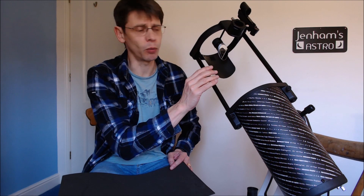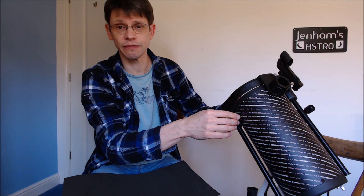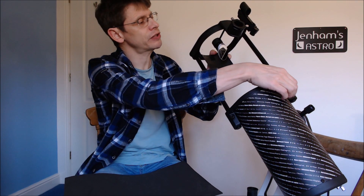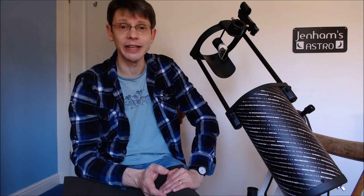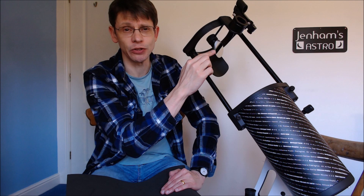Normally this isn't a real problem. We're using the scope at night and this design works very well, and it allows you to shrink the telescope down to a small size for storage. What we can find is that because this part of the tube is open, you can experience stray light if you've got maybe a neighbour with a security light close to where you're observing.